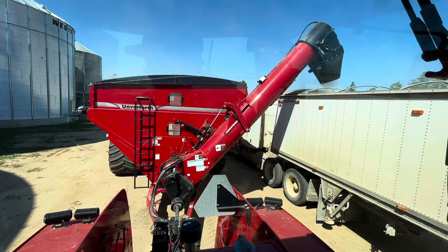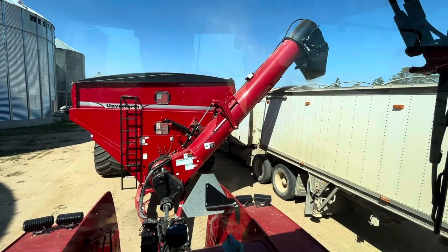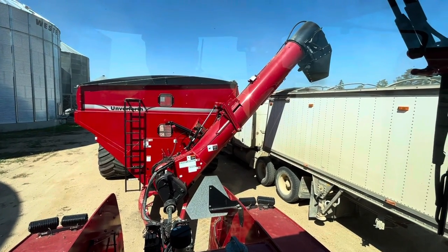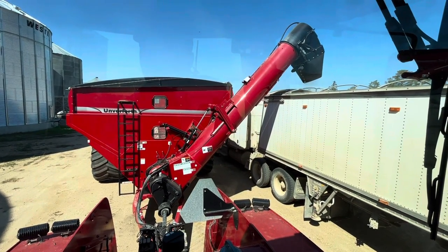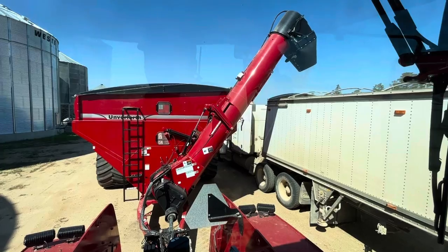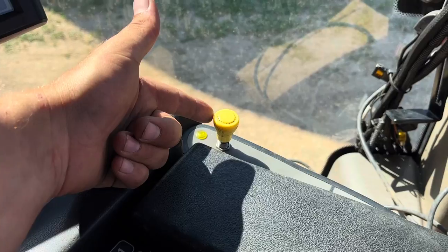When you're finished unloading, close the flow door. Then tip your auger back up — bring it all the way up to the top. Make sure to turn your PTO off.